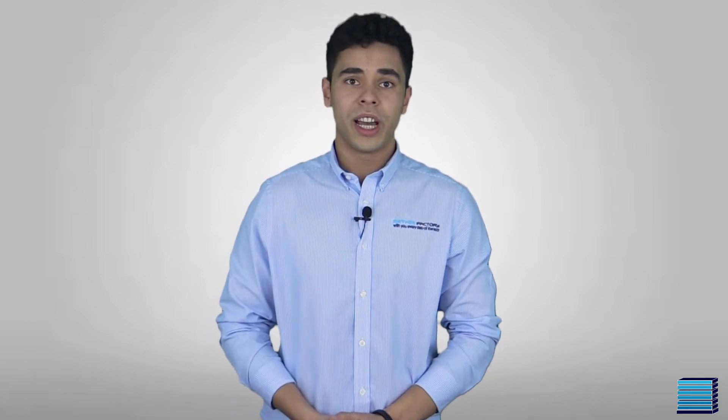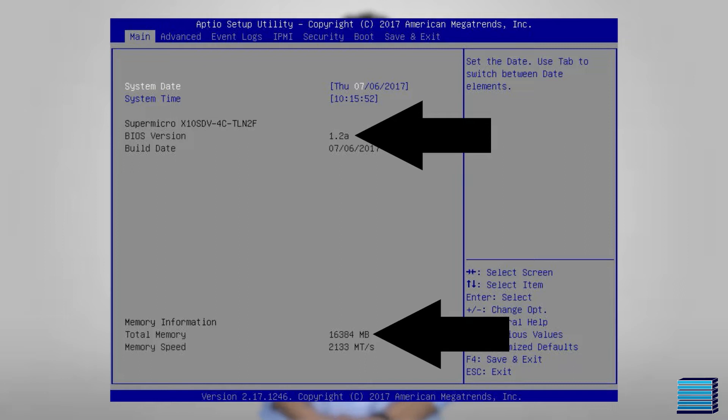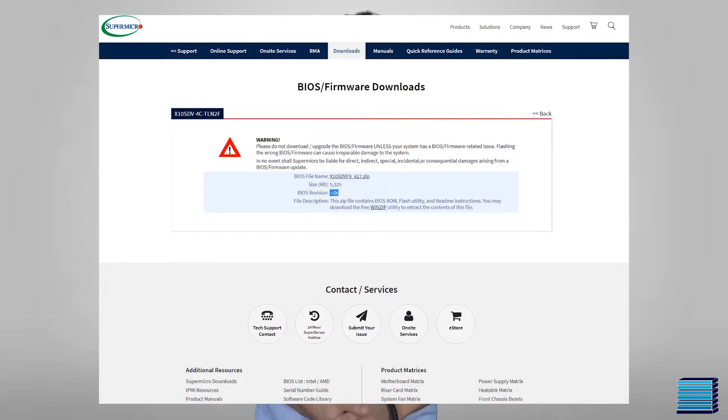For Supermicro motherboards, as soon as we are in the BIOS, we can see the BIOS version of the motherboard as well as the total system memory. The first order of business here is to make sure that the BIOS version is up to date with the latest release from Supermicro. We can do this by just checking the motherboard's product page on the Supermicro website.